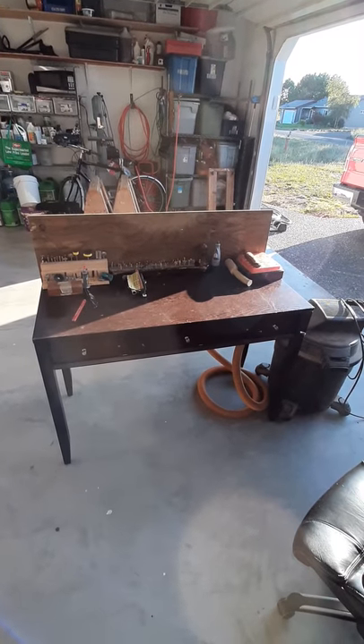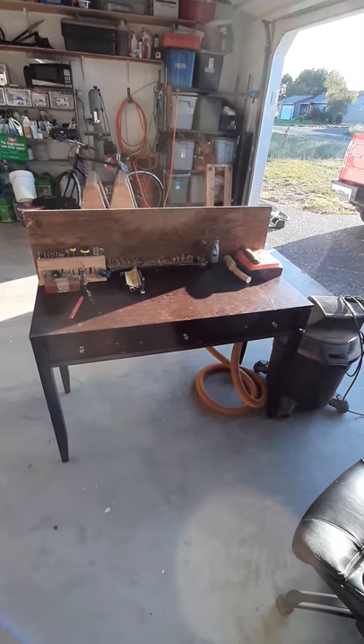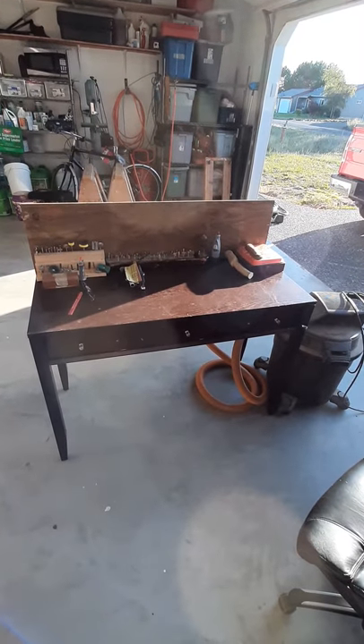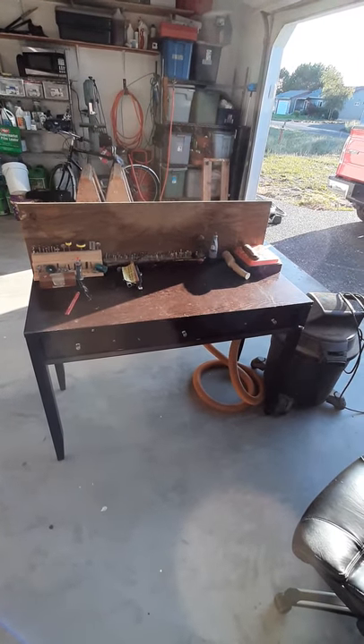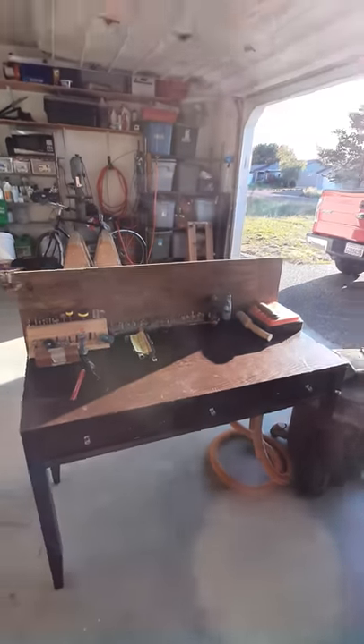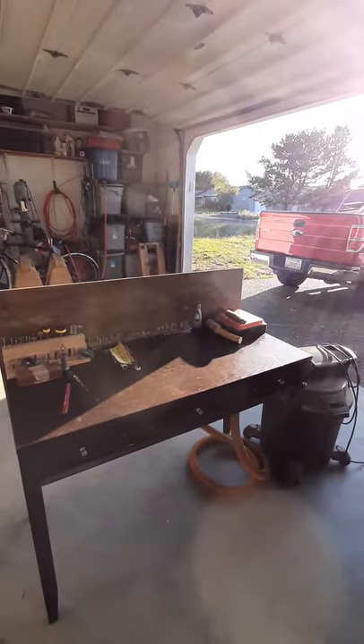So I found this at a junk store today — just a little table — and I kind of added to it, made it into a carving bench. Now I get my sawhorses back. Those will be for all my little carvings, like smaller sticks and faces.